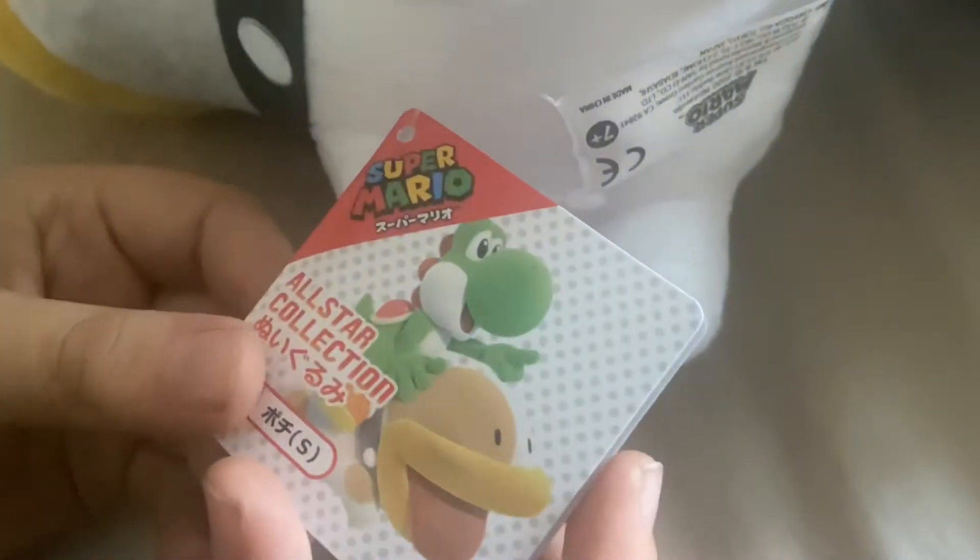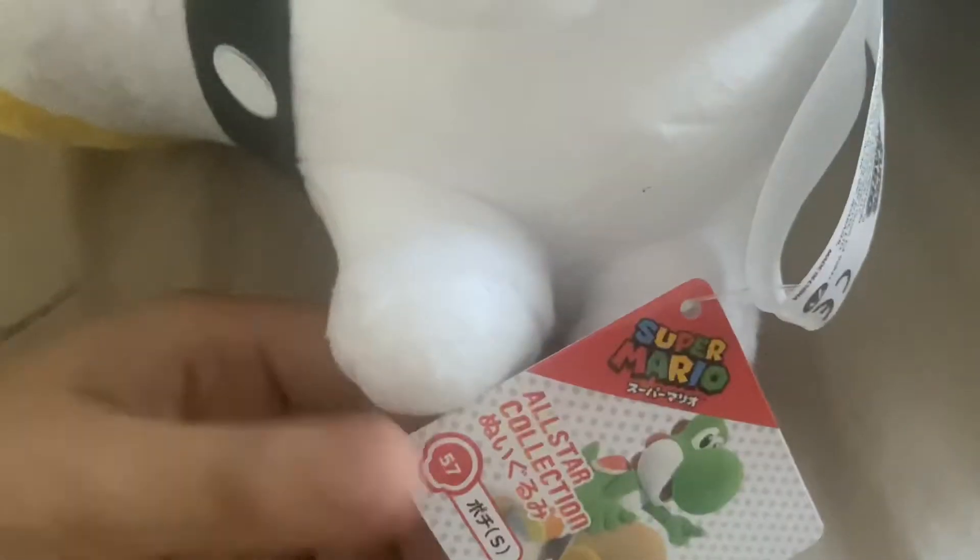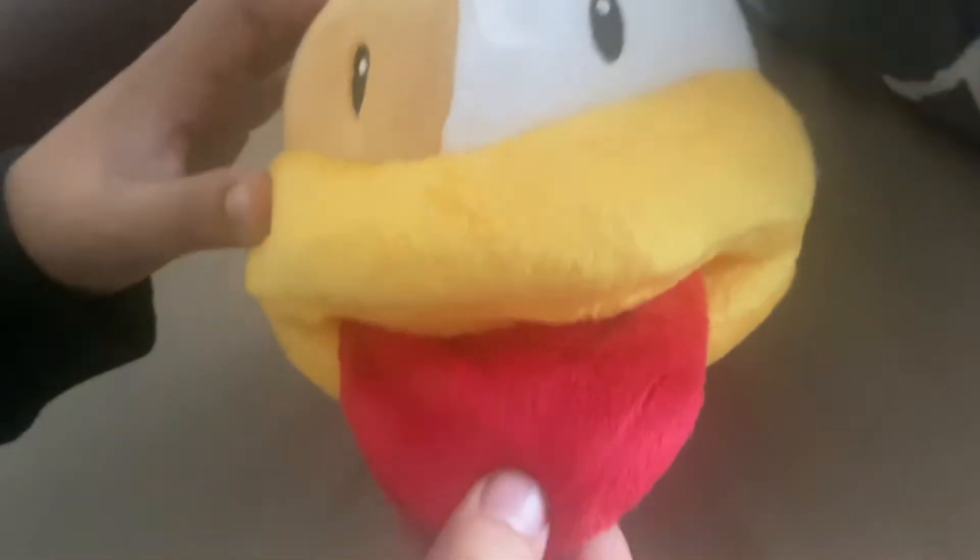He's pretty soft, his face is pretty soft, and the tag is like Yoshi. He has his little tongue sticking out, you know. He's pretty cool. More plushies are coming soon.